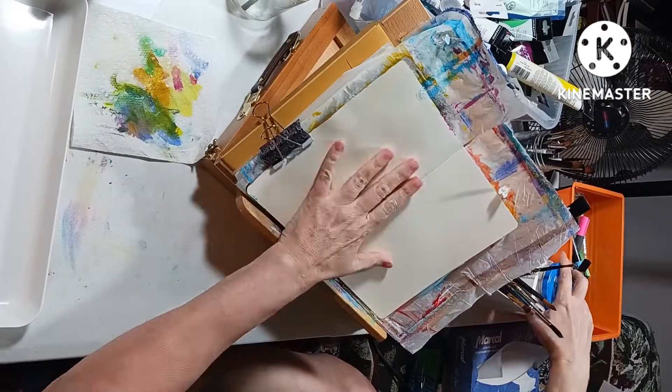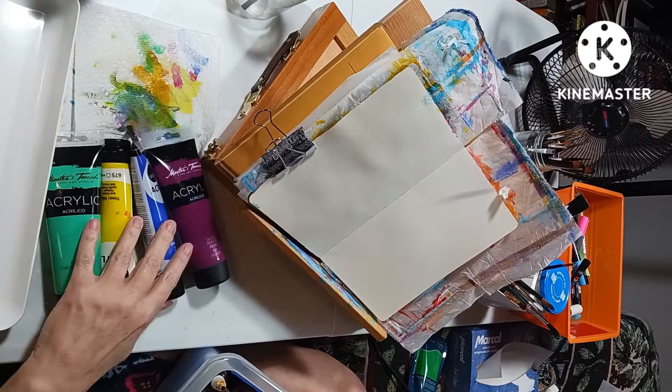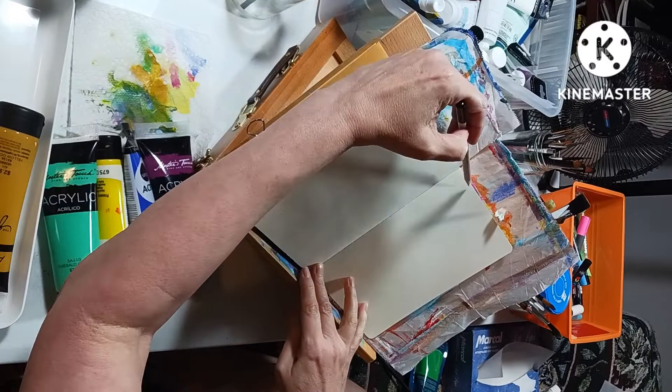Hello everyone, welcome back to my channel. This is Angelina. I am back into painting again. I switched between crafts because I get bored and I need to switch. I'm weird, okay.